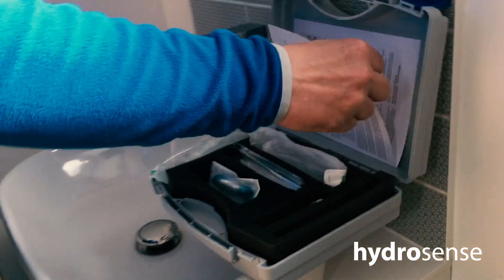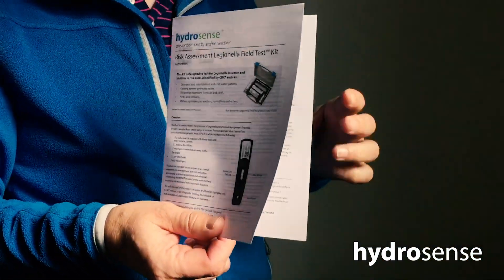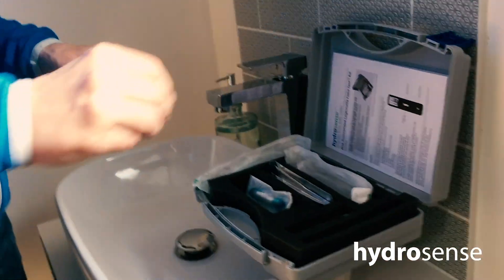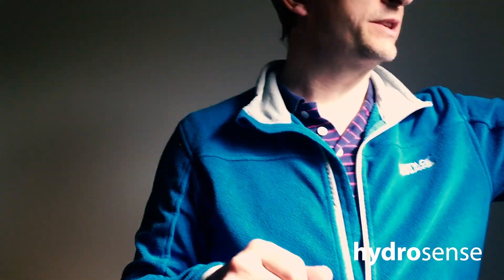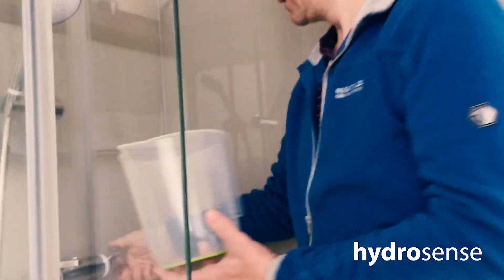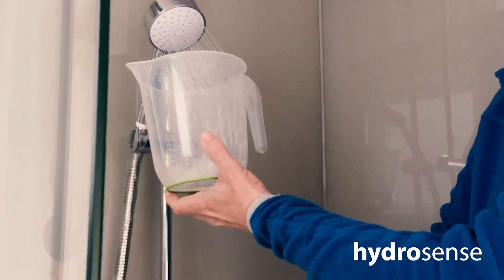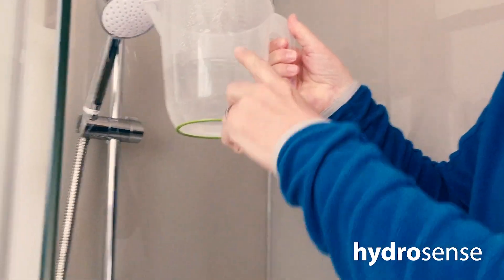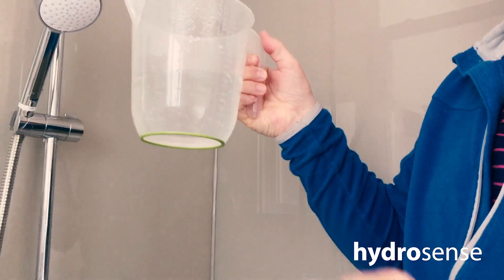The first thing you need to do is of course read the instructions. You can also find these online on YouTube and watch the videos on how to do it as well. The first thing we need to do is collect our water sample — I'll be sampling from our shower today. Get yourself a container, it helps if it's got a little measuring bit on the side. Collect your sample. Now you need at least 250 millilitres of water; I've collected a lot more here but we'll just use 250.